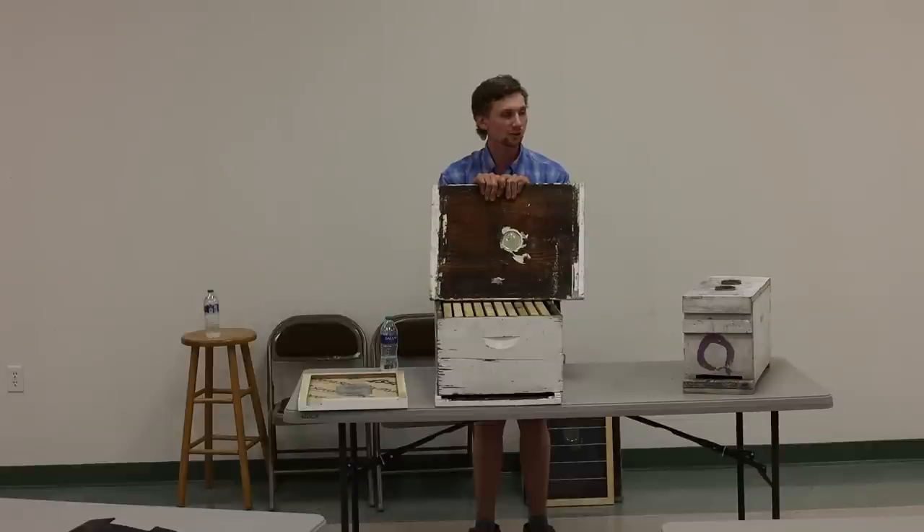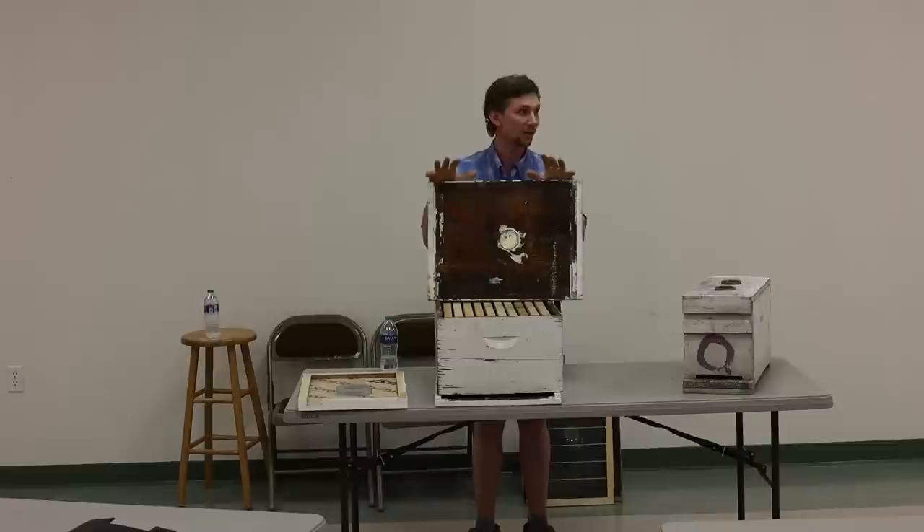When do y'all usually start seeing swarm cells, just out of curiosity? First week of April? So y'all can actually capitalize off those swarm cells and make a split — that's how I did 8 to 80 my first year. I did it a little differently. My name's Seth Hill, I live in Lakemont, Georgia, and I run about 80 colonies.